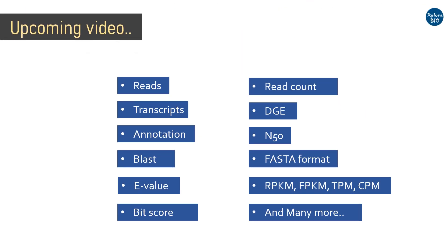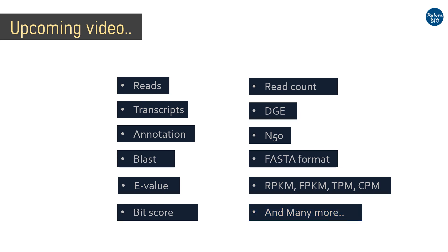In my next video, I will be covering important terms such as reads, transcripts, annotation, BLAST, e-value, bit score, read count, DGE, N50, FASTA format, RPKM, FPKM, TPM, CPM, and others which are routinely used in transcriptome analysis.